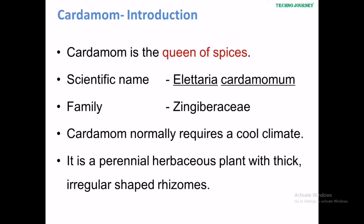Introduction of cardamom. Cardamom is the queen of spices. Its scientific name is Elettaria cardamomum. It belongs to the Zingiberaceae family.